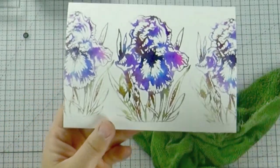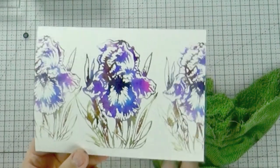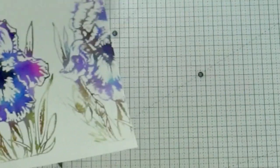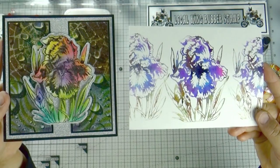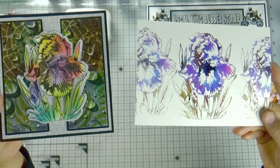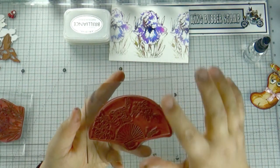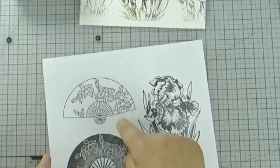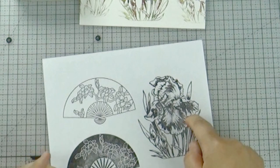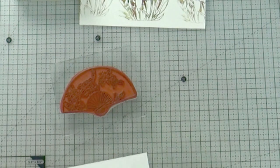I'm going to leave that one to dry. Now I'm going to show you just the detail stamp - remember the detail stamp? This is the detail detail stamp, this is the detail stamp, and this is the shadow stamp. Let's see what the detail stamp gives us - maybe it's very good, I don't know. Let's see. Same thing - I'm going to use my markers. Just light, medium, dark, any color you like. I'll use the same color so we can compare.